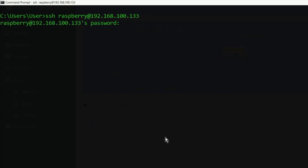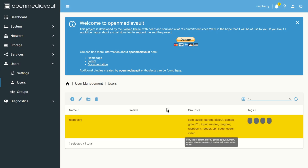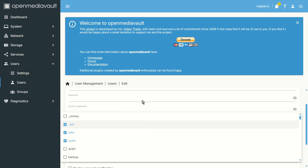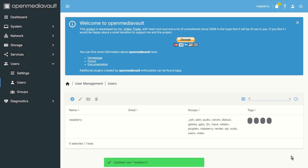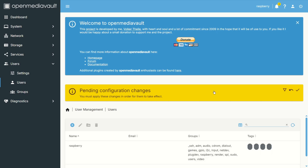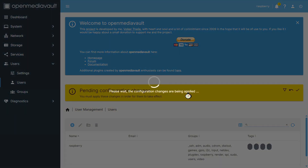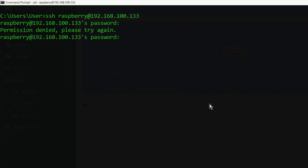One more thing: when you install OpenMediaVault you will probably lose SSH access to your server. To get it back, go to Users, choose your user, click Edit, then Groups and choose SSH, save and apply. Now you should have SSH access to your server again.